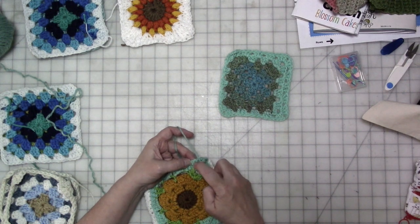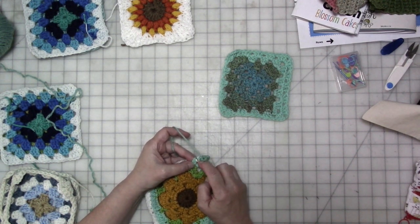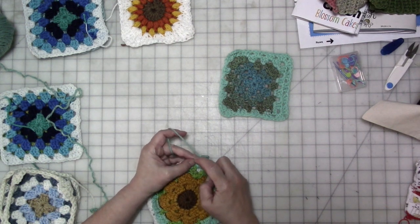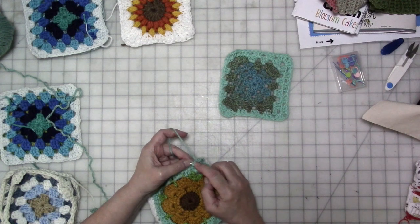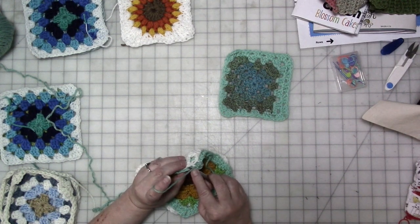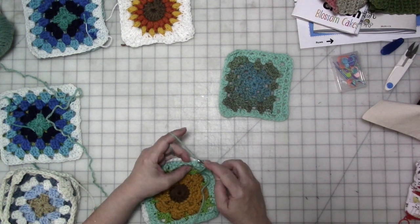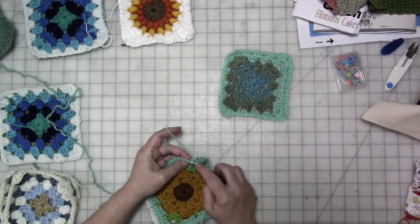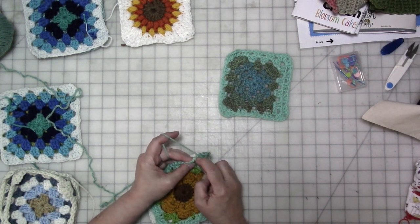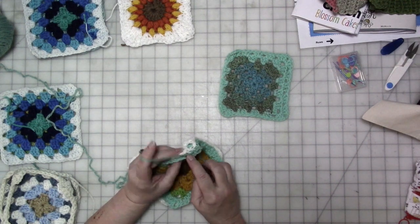Do that all the way down. There's a little mistake here, but that's okay because we're going to adjust for it as we go. I don't know when I made this granny square but it was a long time ago. In the grand scheme of things it's not going to matter. Let's do this one.